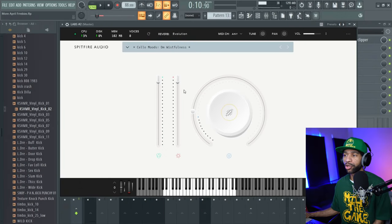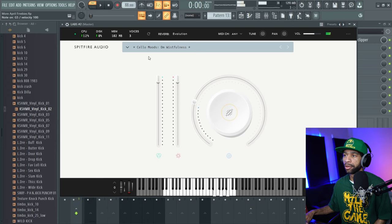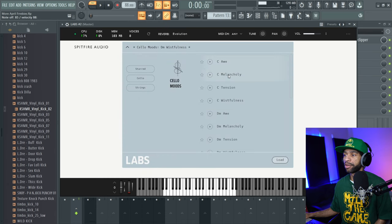The second free plugin today is from Spitfire Audio — it is Cello Moods. They just dropped a new cello plugin and it's pretty fire. It's got a few different reverb types: plate, toasty, and stretched. What's cool about this cello plugin is that when you hold the keys down, the cello sound changes — it's not just a steady string sound the whole time.